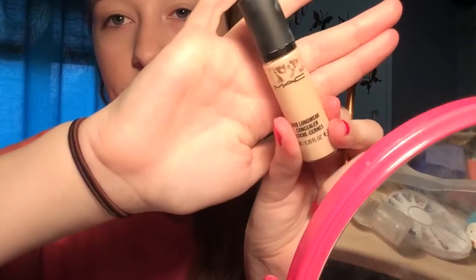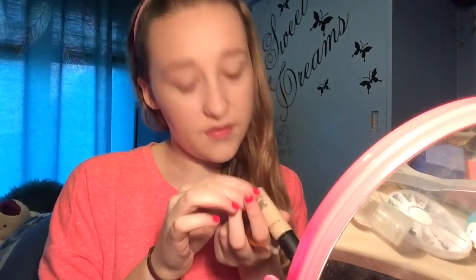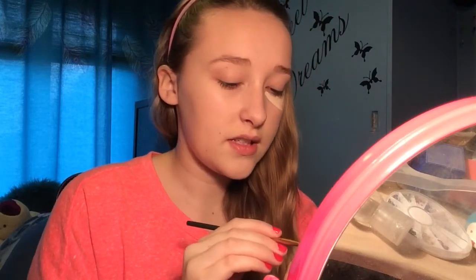Now I'm going to apply the MAC Pro Longwear concealer in NW15. I'm going to pump it from the bottom up because this concealer has a tendency to give out so much product. I'm just going to dip my Real Techniques brush in and draw two triangles under the eyes. This concealer dries so quick, you've got to be really fast with it.